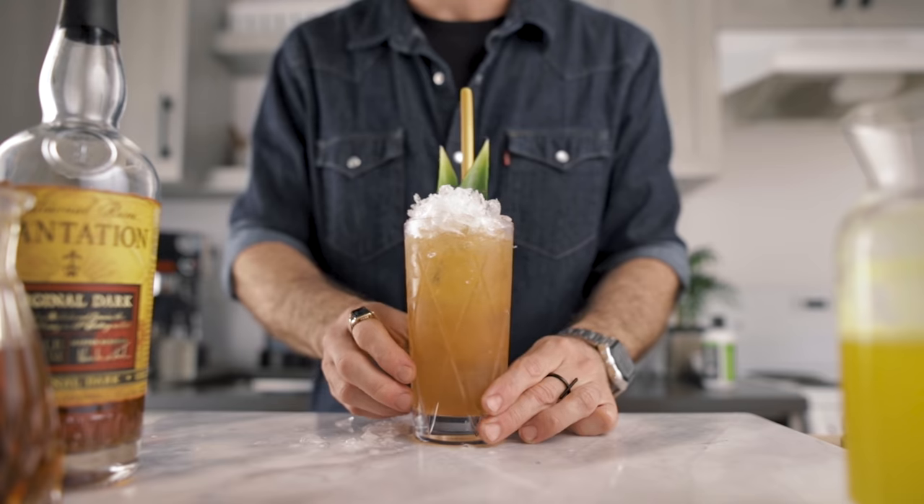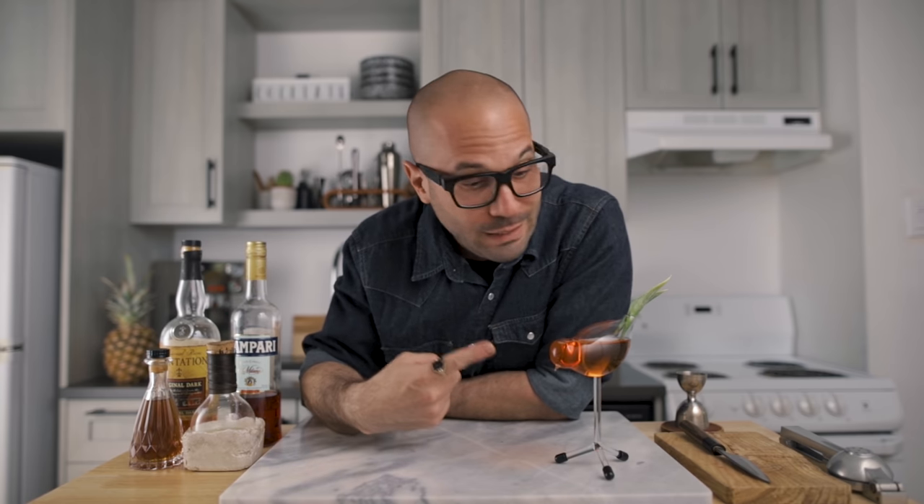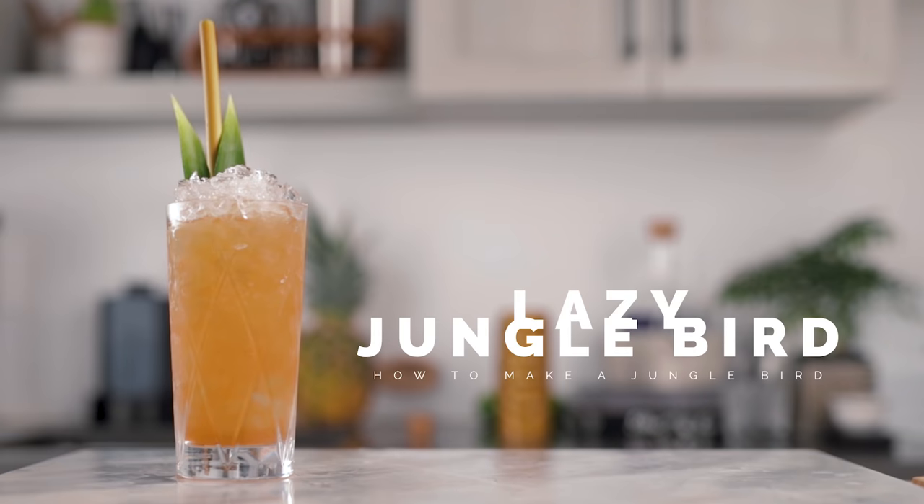Hello everyone, today we're making the jungle bird three ways. We're gonna start with a lazy version — as simple as possible without compromising on the quality — then we're gonna make a pro version, and then we're gonna clarify it with milk just to see how it turns out. So if you guys are ready, let's make some jungle bird together.